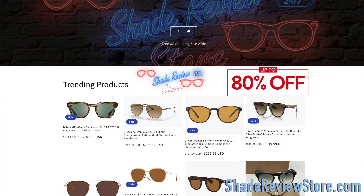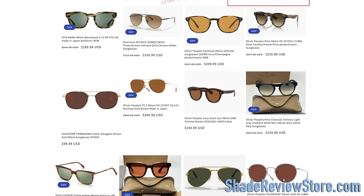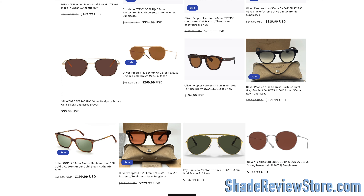The website is the best place to buy designer sunglasses just like these, up to 80% off the original MSRP. Again, the website is ShadeReviewStore.com — check it out.